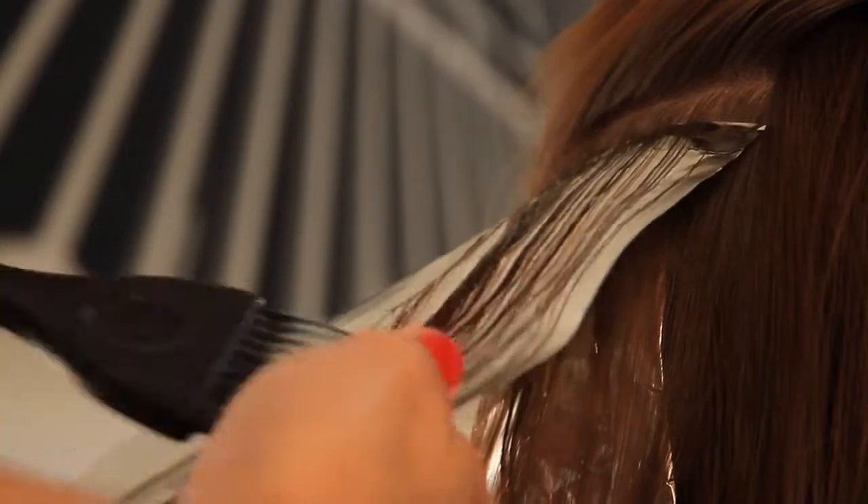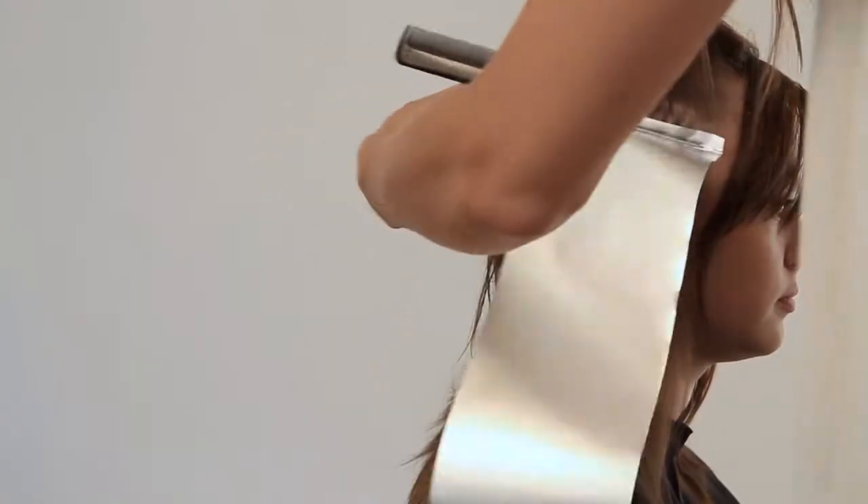All ProCare premium foils are perfect for a wide variety of techniques including weaving, slicing, and to touch up root regrowth.